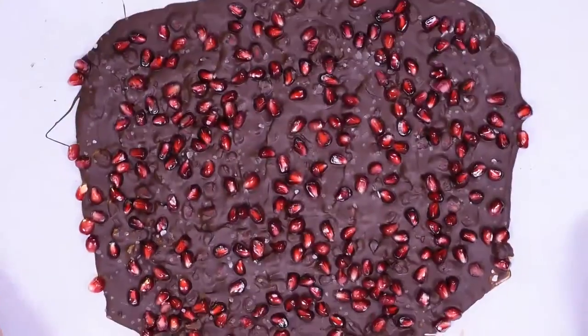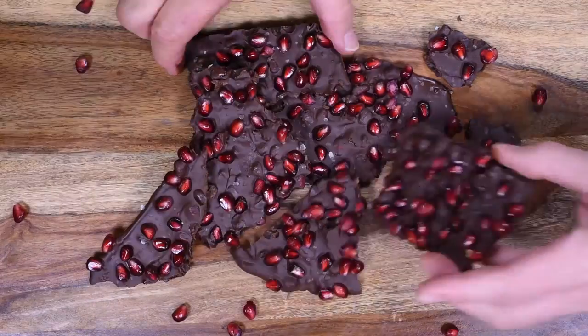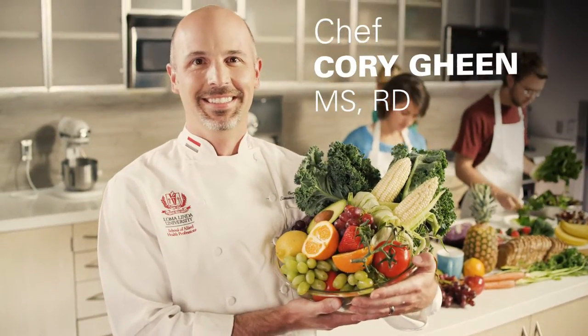Due to the fresh pomegranate seeds, it should be eaten within a few days, but I dare you to eat only one piece. This is Chef Cory, and I definitely approve this recipe.